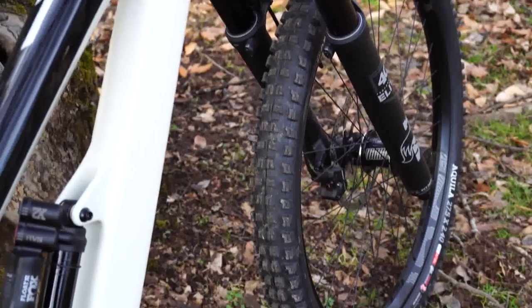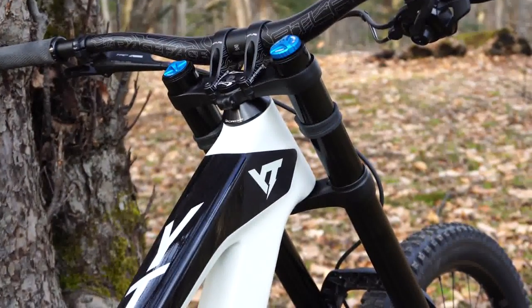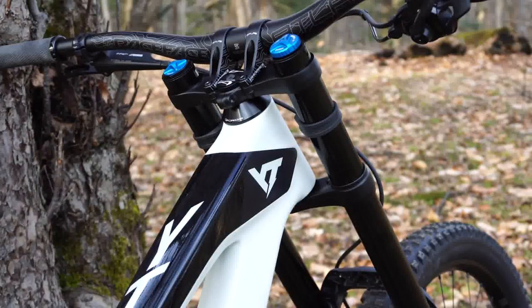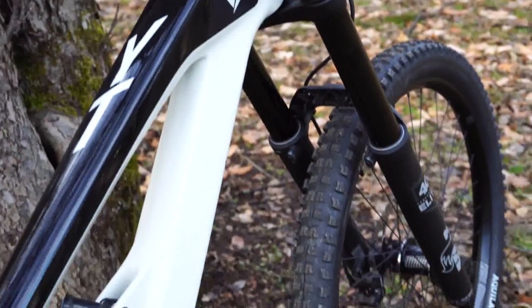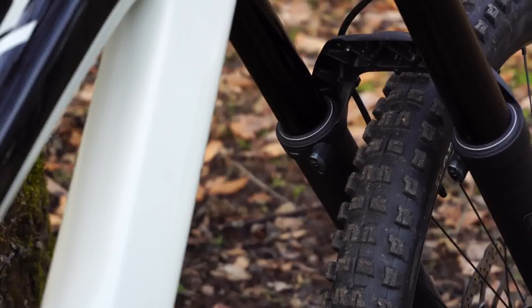The front fork is also a Fox unit — a Fox 40 Air with the Grip damper. Super beefy fork; I'd seen 40s but never ridden one until now — previously had a Boxxer. Initial impressions: super well-supported yet very supple off the top. A really nifty feature on these is the air release valves right down by the crown. When you change elevation or do a lot of runs, air can build up, and these allow you to just purge that air for better performance off the top. Great suspension package front and rear.